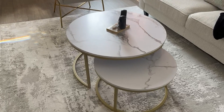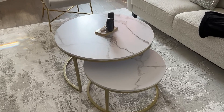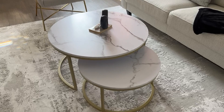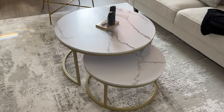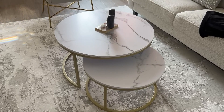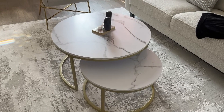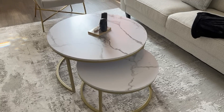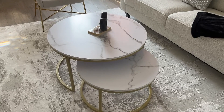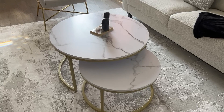So I would definitely recommend these Moeo tables. They work great for us — no downsides, nothing negative to say about them. So if you're looking for something similar, definitely give these a shot. I hope that this review helps you make the right purchase. This is Nick Palacelli — we'll see you in the next video. Bye for now.